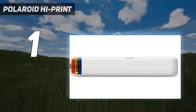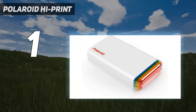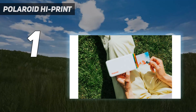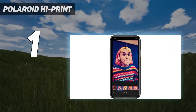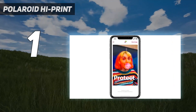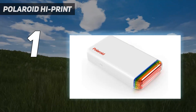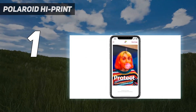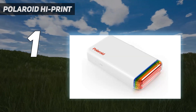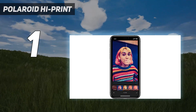The Polaroid High Print is the most well-rounded phone photo printer of all the models we tested. It features a playful, sturdy design and above-average print quality. At 5.9x3.13x1.06 inches, it has roughly the same dimensions as a large-screened smartphone, albeit a bit thicker. Its glossy white finish is accented by a rainbow of colors that wrap around one end of the printer, making it easy to find in your bag or backpack. Connecting it to a smartphone or tablet via Bluetooth was simple, as was installing the combination paper and ink cartridge that the High Print uses to create 2x3-inch prints.